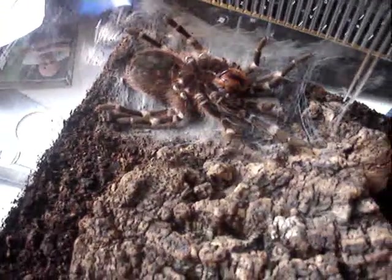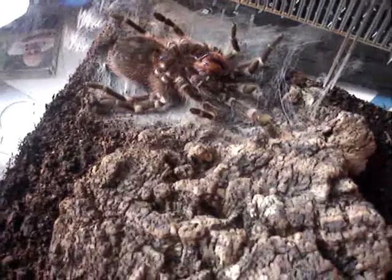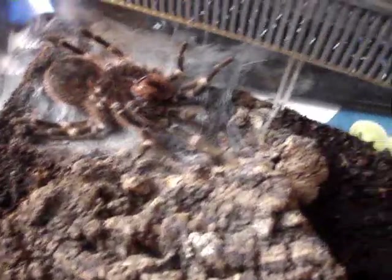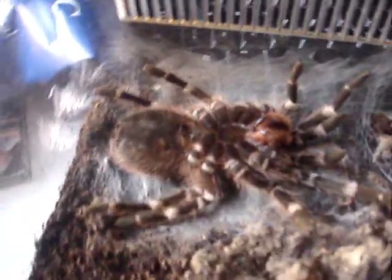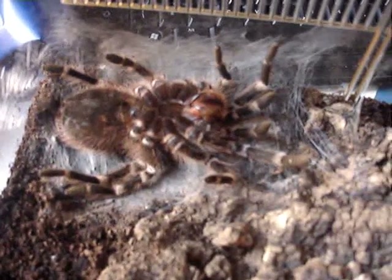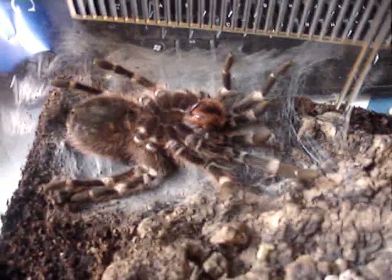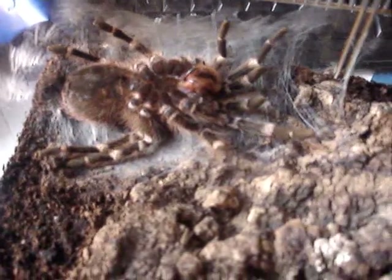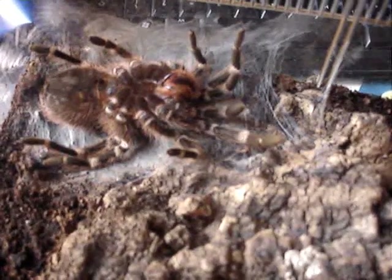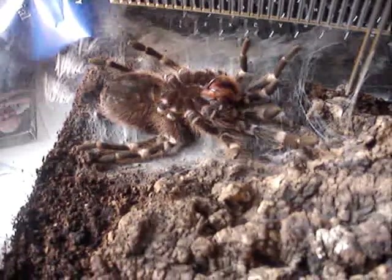I was right — it's just started to actually cast it off. You can't see on the camera, but there's the underside of the abdomen starting to wrinkle up. She's starting to finally pull herself out. This is awesome. I'm going to cut off here and I'll cut back when there's a bit more to show.